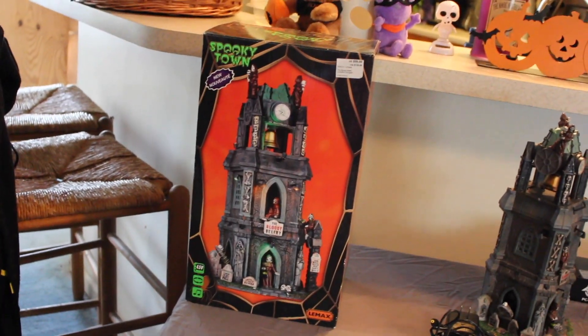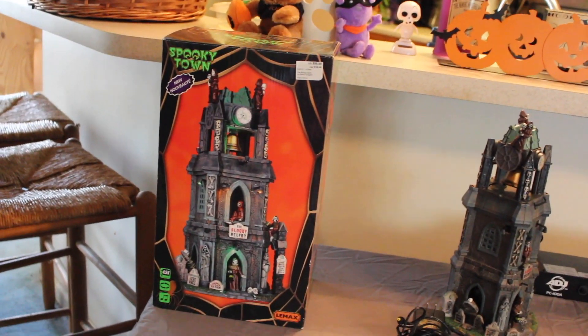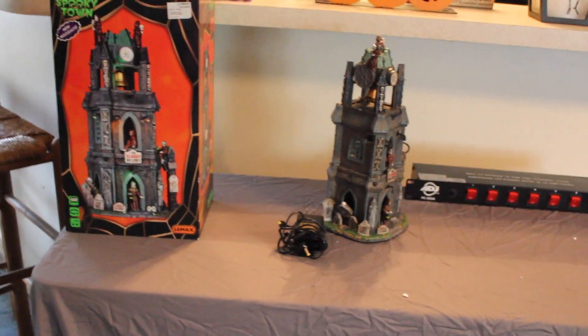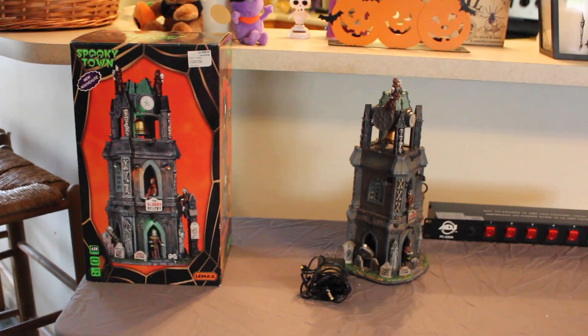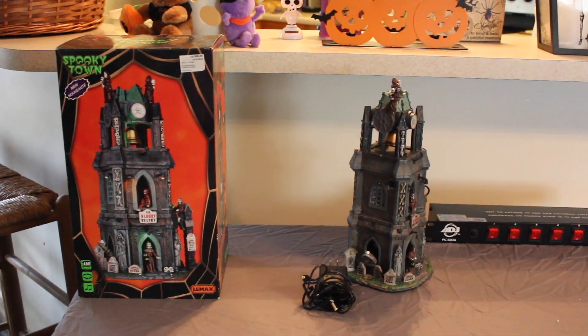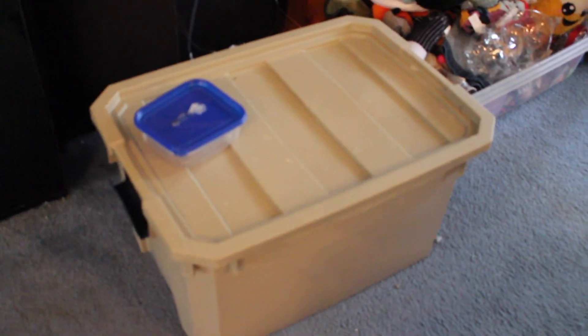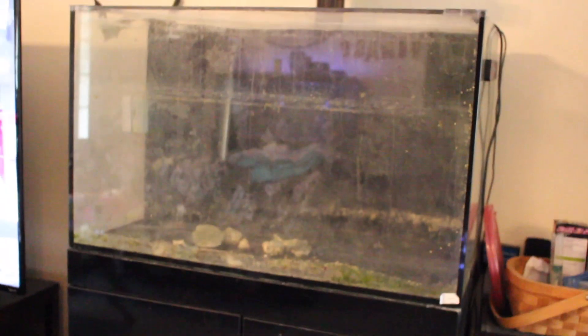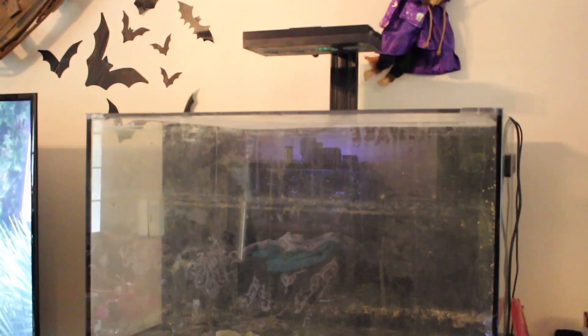I have a whole bunch of Lemax Spooky Town pieces and usually I put them on a table to display. The table I normally use is housing what is left of my two fish tanks — well, part of what's left, because the rest is in a container over there since my fish tank currently looks like this. Thanks Hurricane Florence! So anyway, let's jump into it.